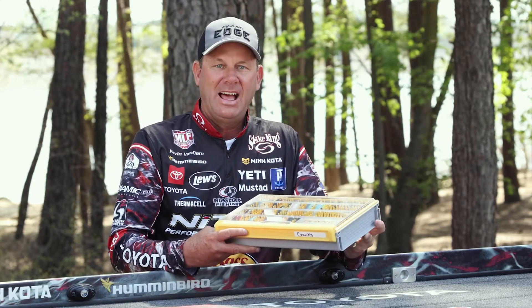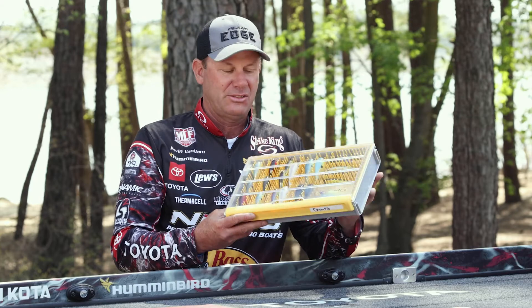Last season, Plano came out with the Edge Flex series to give you the ultimate flexibility in tackle storage. This year, they've added a new box to that line in the Edge Flex crankbait box.